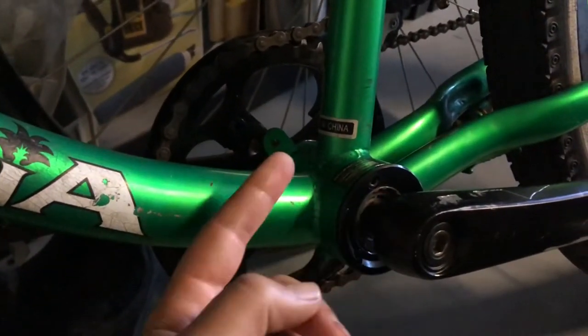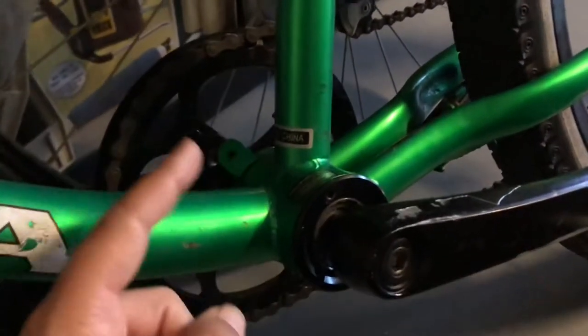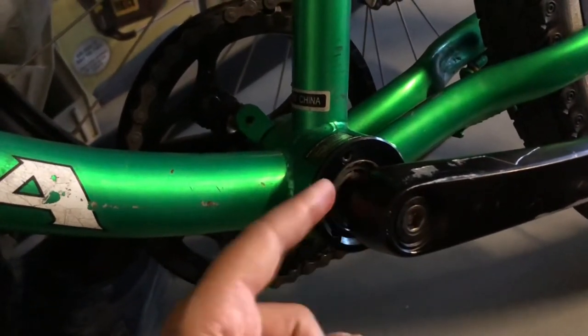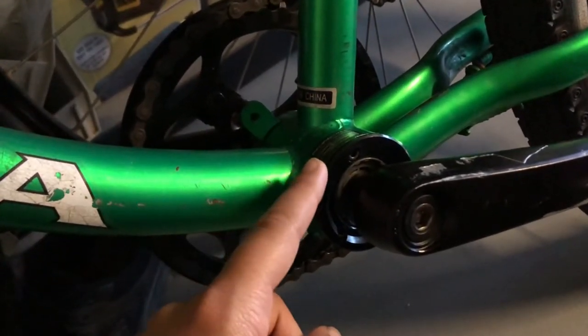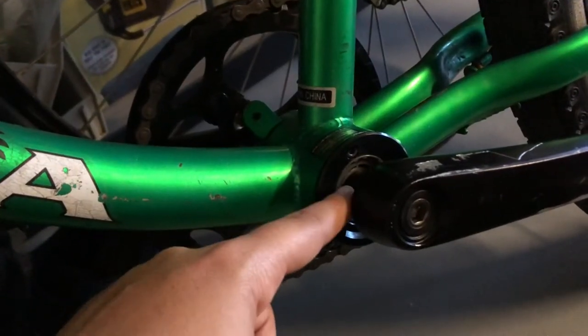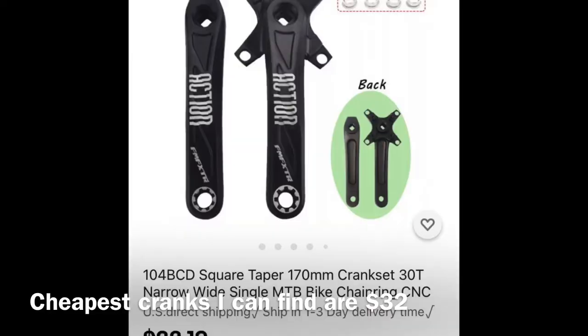I took the single piece crankset off — I'll link a video in the description on how to do that. I also found a video on how to install this, so I'll link that one as well. I had the adapter — they're like $20 — and then the square taper bottom bracket which is around $15.